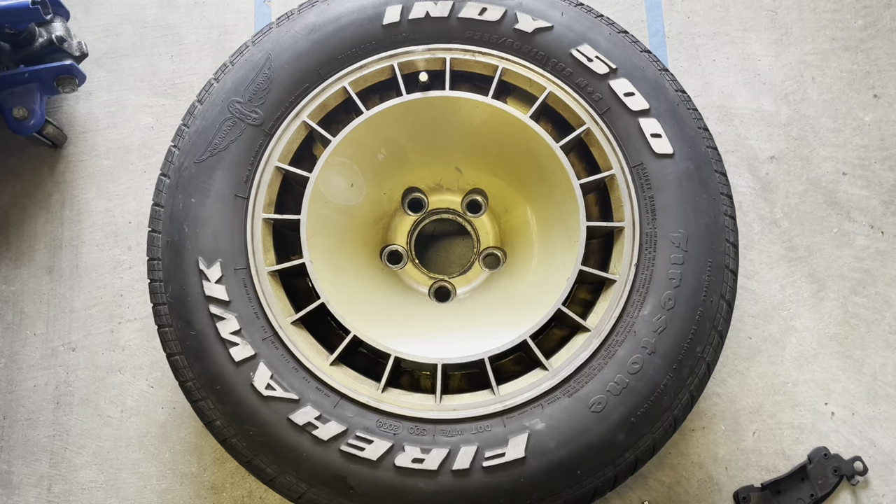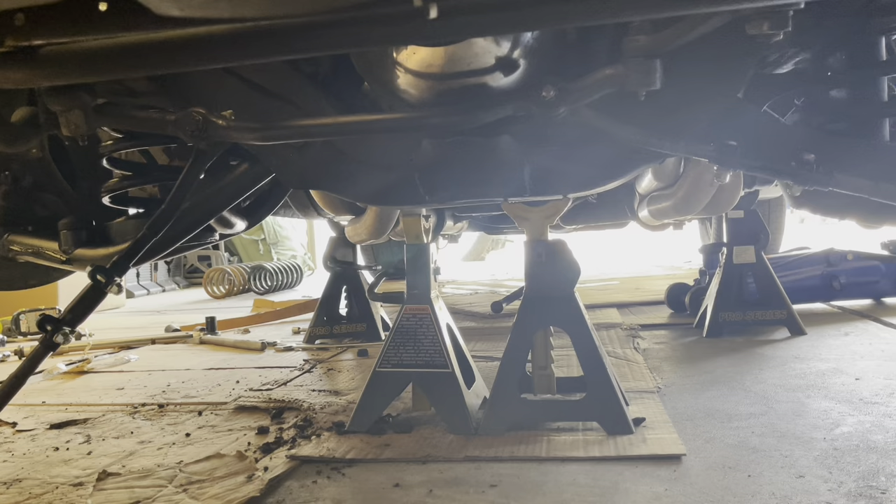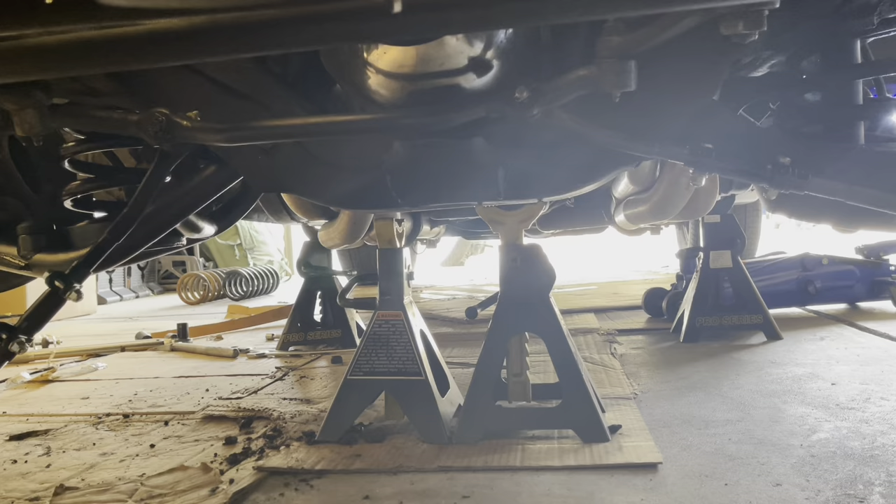First things first, jack up the car and take a rear wheel. Make sure you have plenty of support. You can see I jacked up both sides and have lots of jack stands.